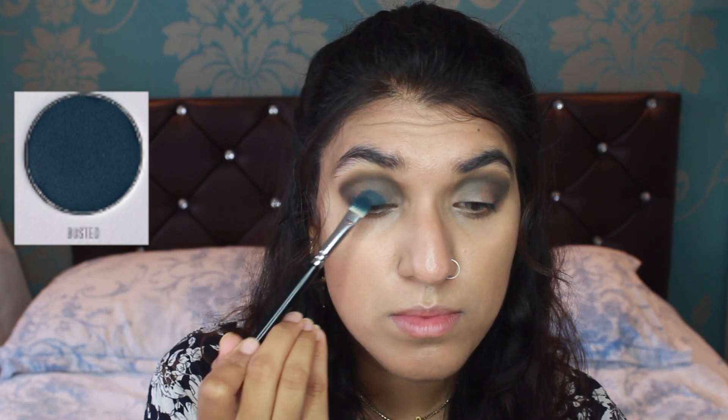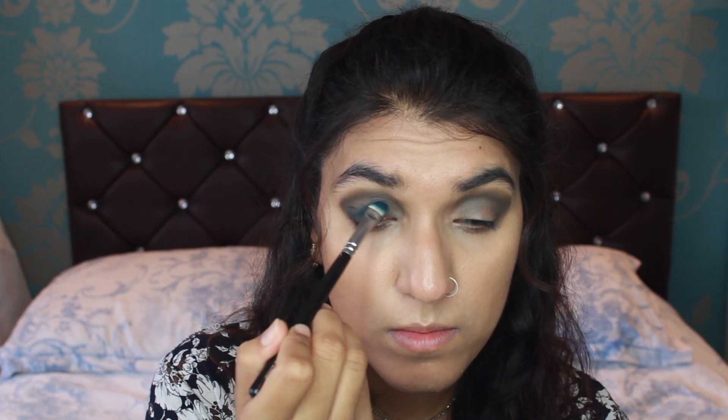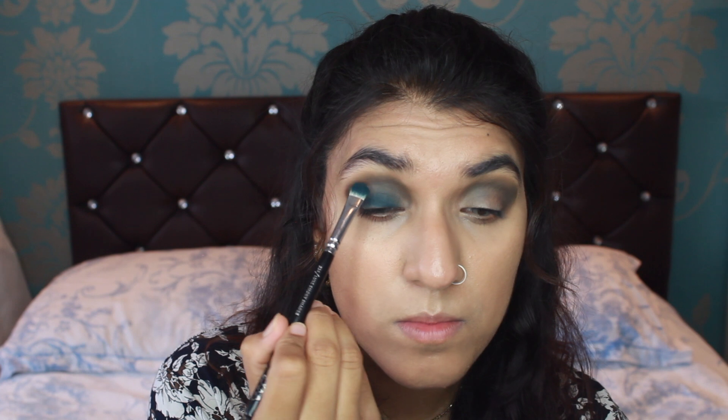Now for the fun part, using my Zoeva 234 brush. Look at that beautiful, deep blue Busted colour — just packing that Busted colour all over my eyelid. When I first saw the Dark Magic palette, this is the colour that caught my eye. Look how rich that blue looks — it's just such a beautiful colour, and blue's my favourite colour. Look how deep and rich the eyelids look with Busted, it's just such a beautiful colour that she created.